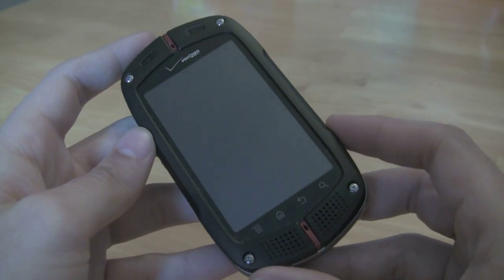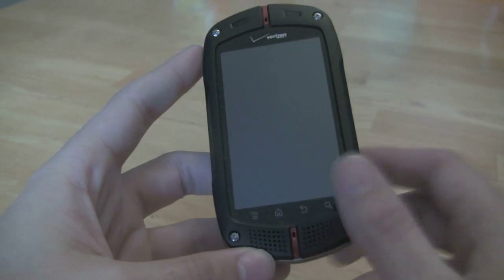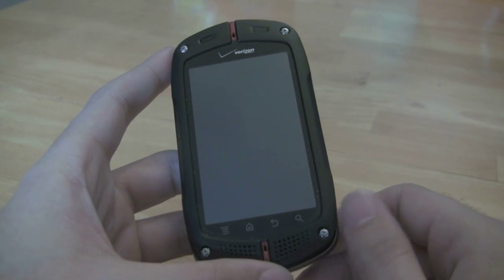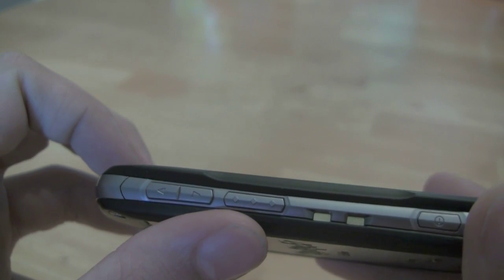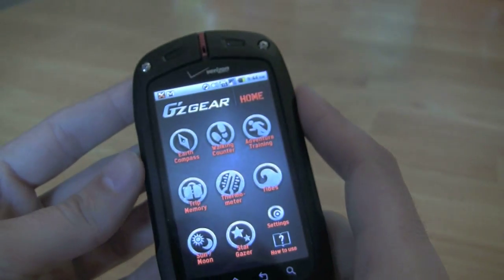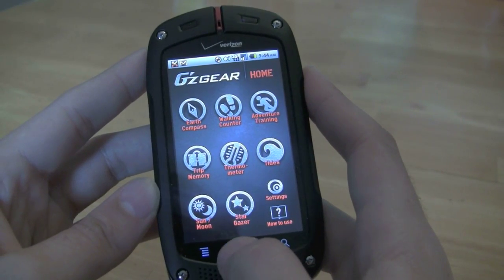Inside the phone there's an 800 megahertz processor which actually feels pretty quick when you're flipping through Casio's custom user interface on top of Android — we'll take a look more at the software side of things later. Right now if you hit the tactile key you'll see it's default assigned to open up this GS Gear suite of applications which come with the phone, and we'll look at those more in depth later.